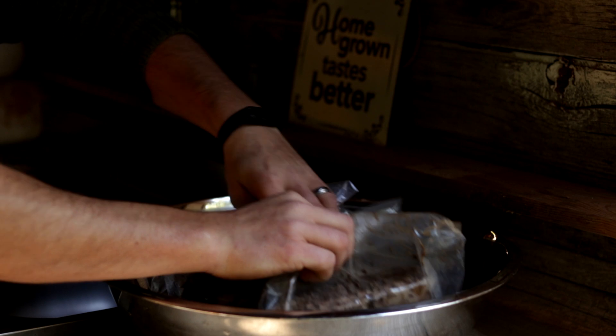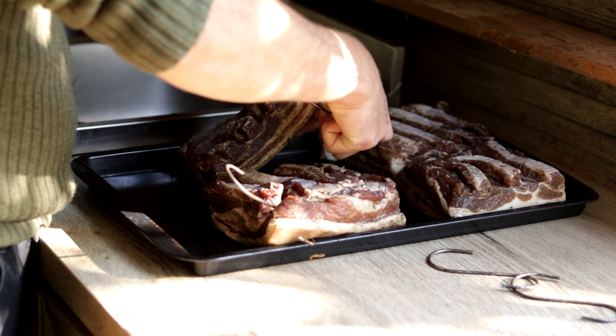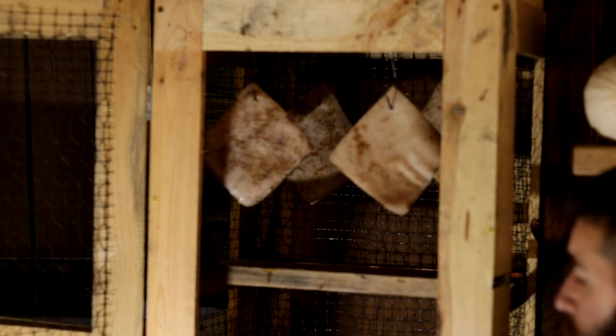After this time has passed, take them out of the bags and wash them very well to remove all the seasoning. Then air dry them for 48 hours, either by hooking them in a well-ventilated cold place, or by placing them on paper towels on a plate or tray in your fridge. Either way, we want the meat to be fully dried before moving to the next step.